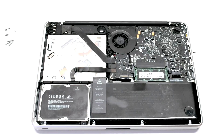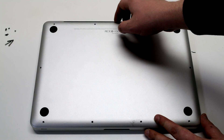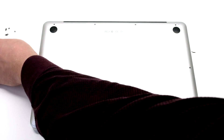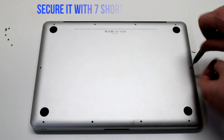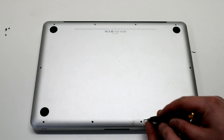Reconnect the battery and reinstall the cover. Fasten the three long Phillips head screws first, then going around the contour of the MacBook, place the seven short Phillips head screws.